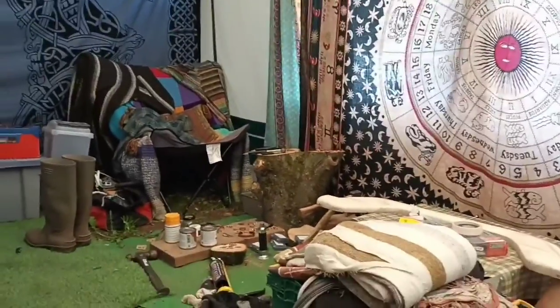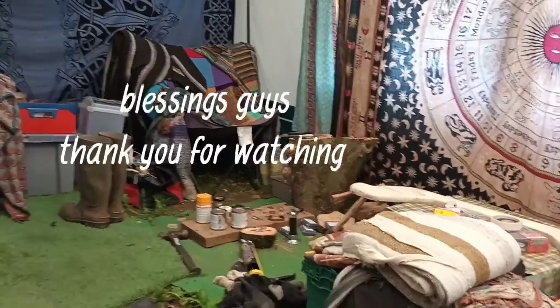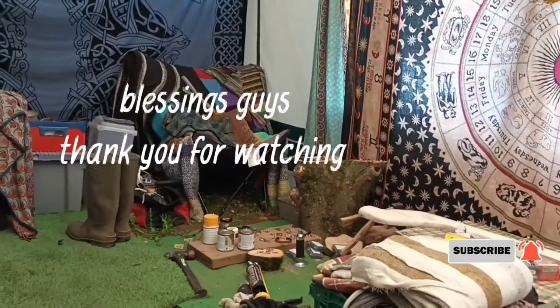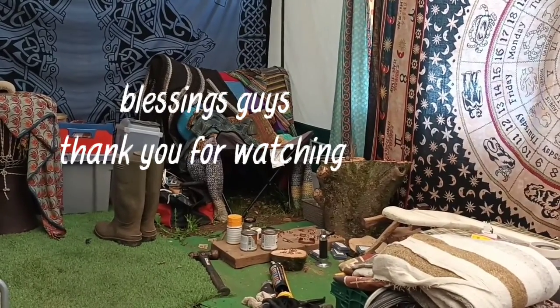I'll try and make it cozy in here. Anyway, thanks for watching — salaam alaikum, peace to all you guys and girls out there. Catch you all later, this is just a short vid, bye for now.